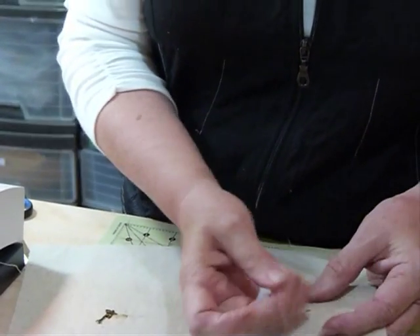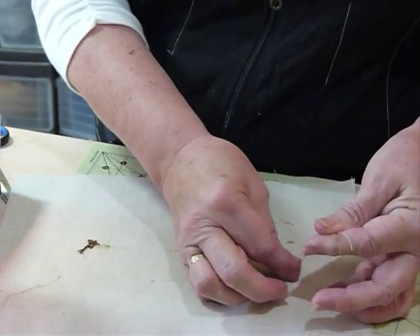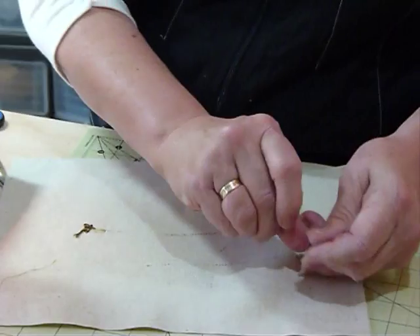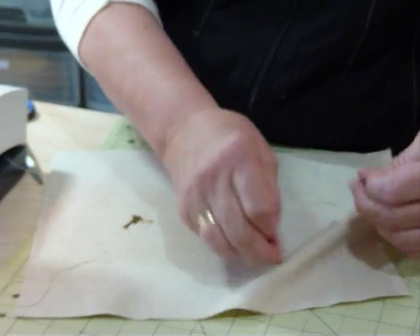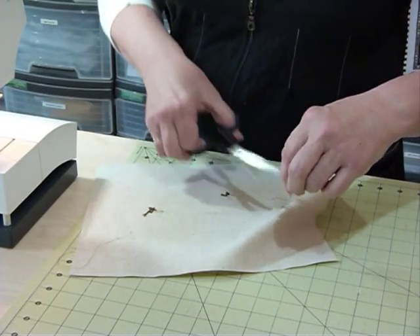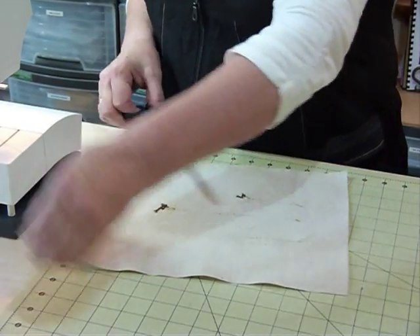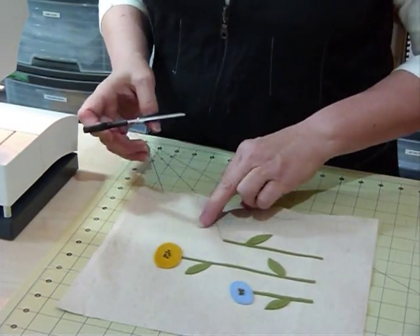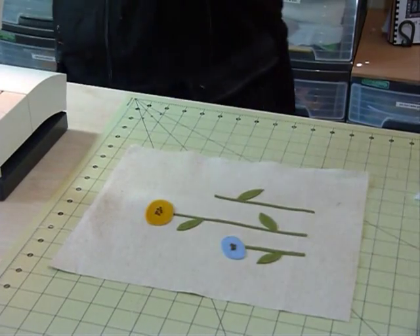Now I'll pull the thread through from the bottom of the stem because I'm not sure what's going to be happening down the bottom of my piece just yet. I'm going to tie my threads off so that they won't come undone. But the top of the stem where the flower is going to overlap, I'm actually just going to trim that off, because the flower is going to overlap so it's not actually going to be available to come undone — quite nifty.